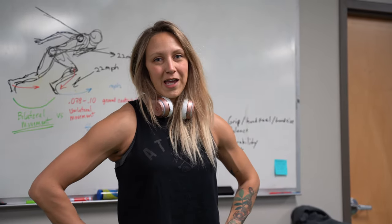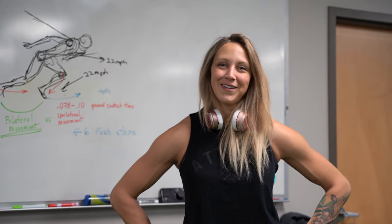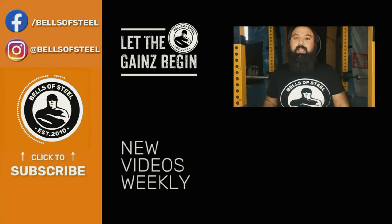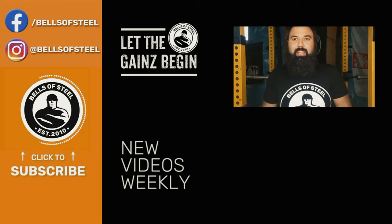That's it for today's dumbbell workout — see you guys next time. Hey folks, Kayvon here, founder of Bells of Steel. I hope you loved that video. Be sure to click on the link in the description if you want to get those products for your own home gym. Don't forget to smash that like and subscribe button, and let the game begin.